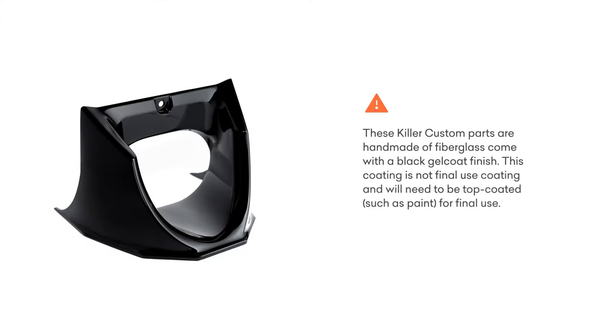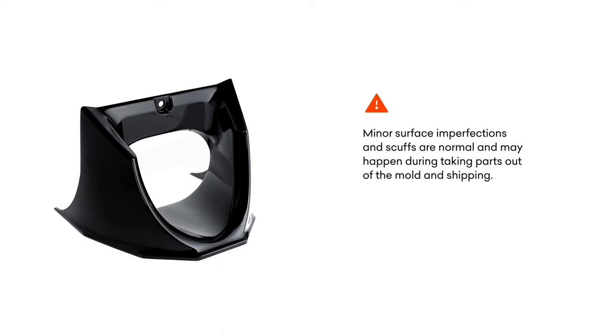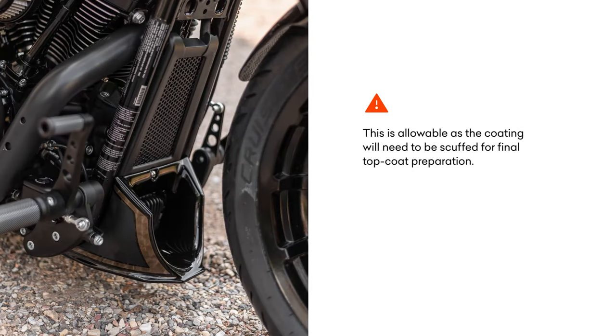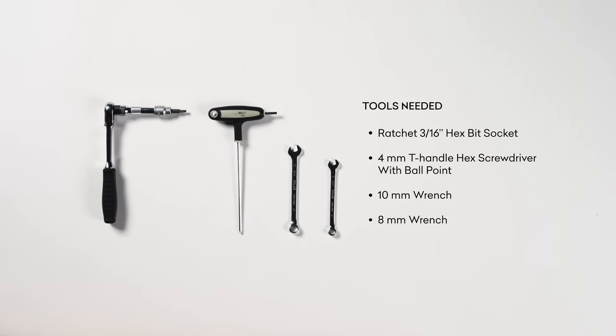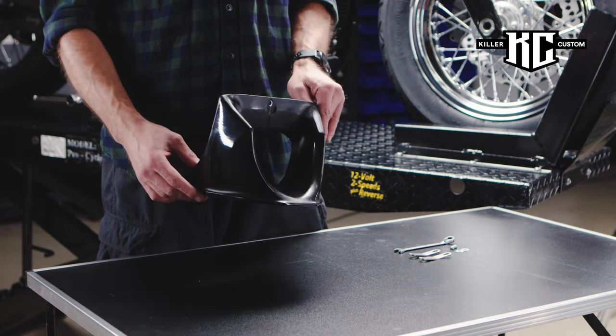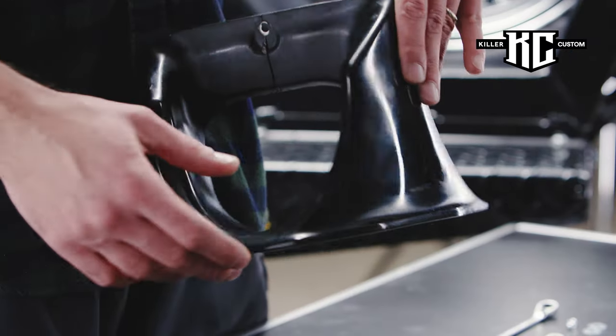Please pay attention to the warnings about the surface finish. Check all clearances before, during, and after installation. Warning: check the fitment of all parts before painting.